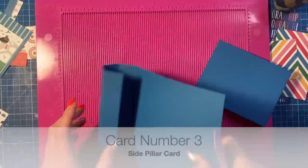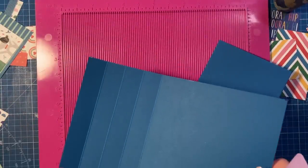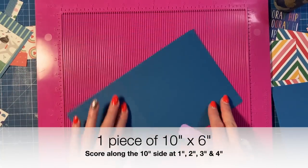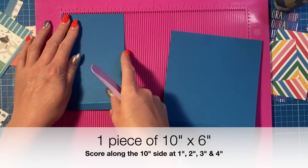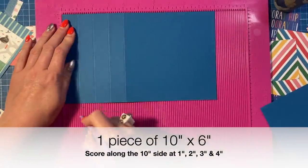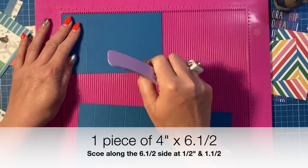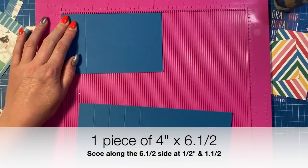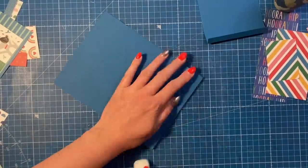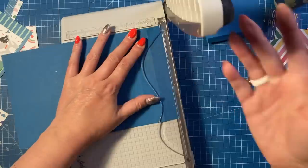For card number three I'm going to do a side pillar card — I made this in a five by seven size for Easter, and if I remember I'll link that tutorial. I'm going to do a six by six size today. You'll want a piece of ten by six and a piece of four by six and a half. Along the ten-by-six piece first, you're going to score at one, two, three, and four. Along the long side of the other piece you're going to score at half an inch and one and a half. Fold and burnish all those score lines.